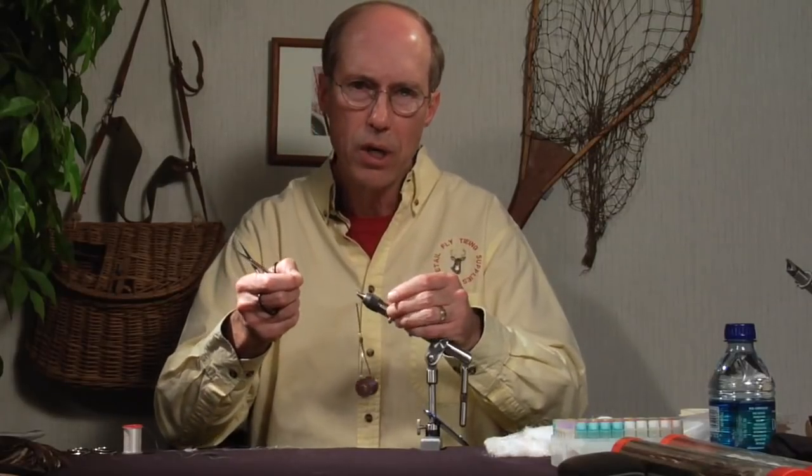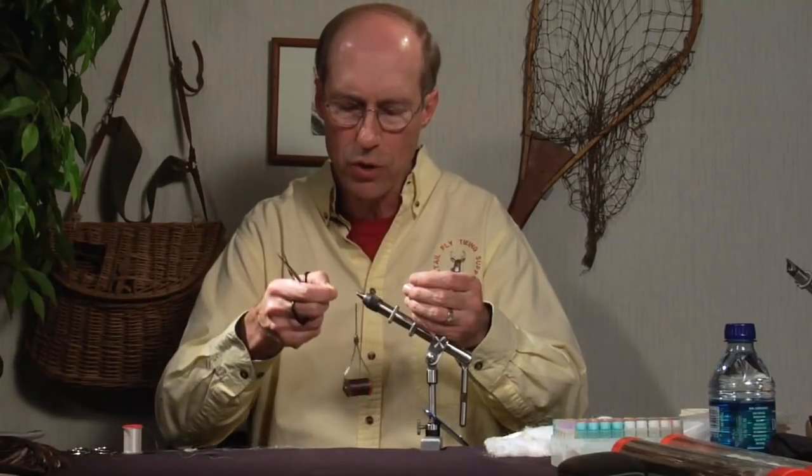You can also tie the tip of a grizzly hackle feather. There are a lot of different options for that trailing shuck.